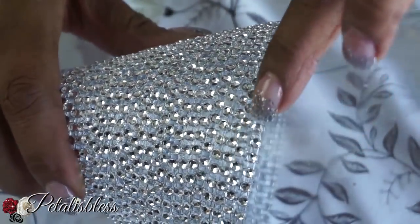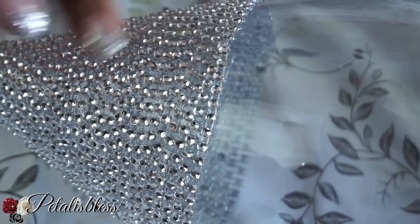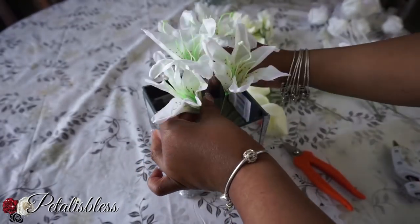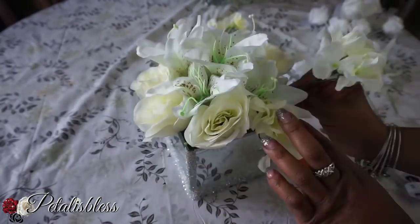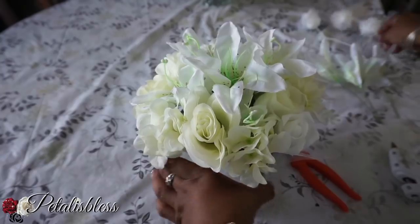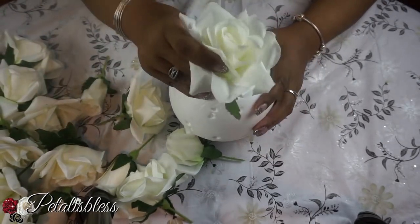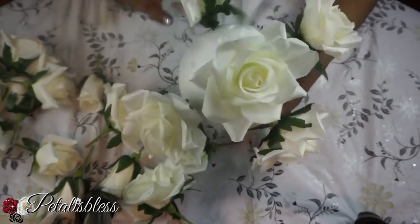There we go — much neater, looks much more professional. Now we're going to do the flowers. You just add your foam and glue it into the bottom of the box, and I already cut the flowers. We're just arranging them all around our box. For the foam ball, I'll be putting glitter on the bottom — so we use some Mod Podge, put the glitter on, and then we arrange our flowers going all around the foam ball.